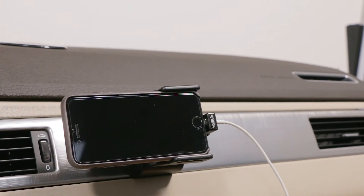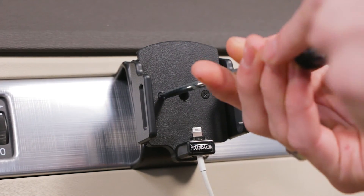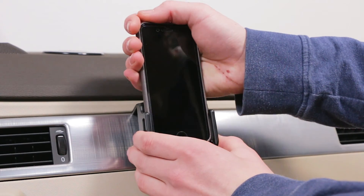It also includes a tilt swivel that allows for portrait and landscape viewing. To adjust the holder, loosen the adjustment screws on the face — this will allow you to open and close the side arms for proper fitment.